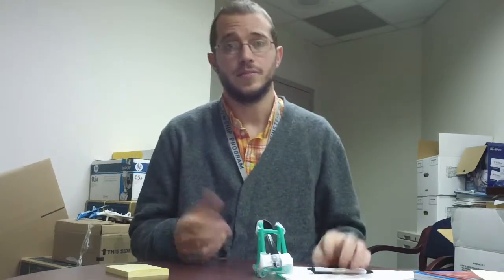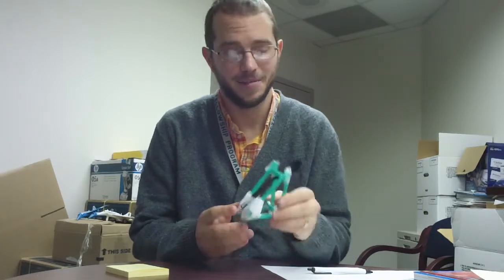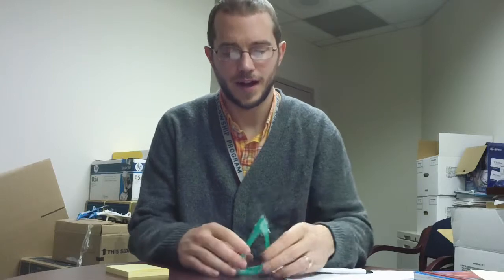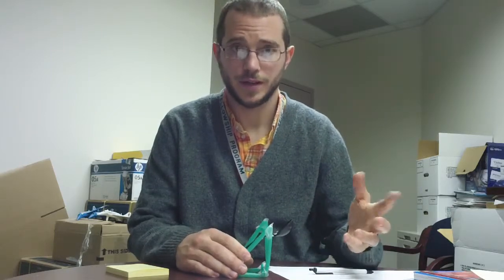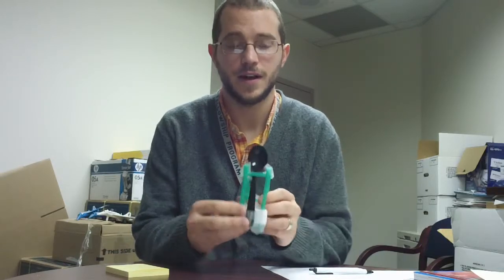Okay, catapult troubleshooting. So you have a catapult — maybe it's prettier than mine, maybe it's not — and it fires. That's good. If you already have the first step, what you're thinking about now that you're troubleshooting is: is it firing straight?